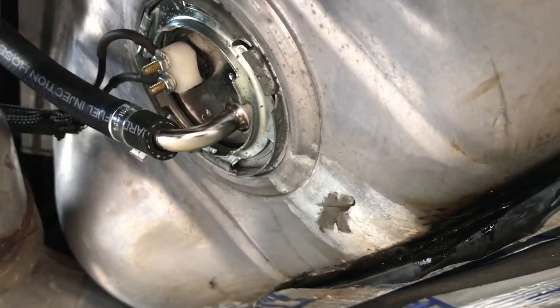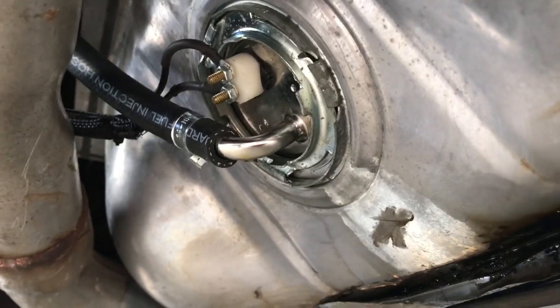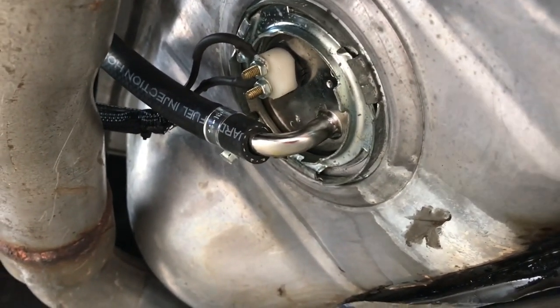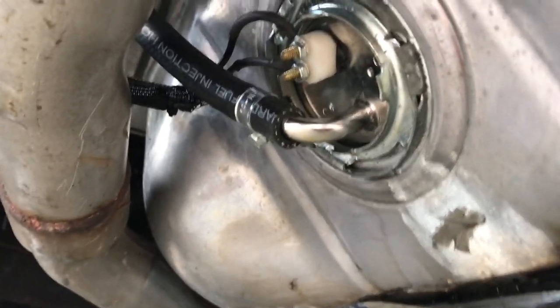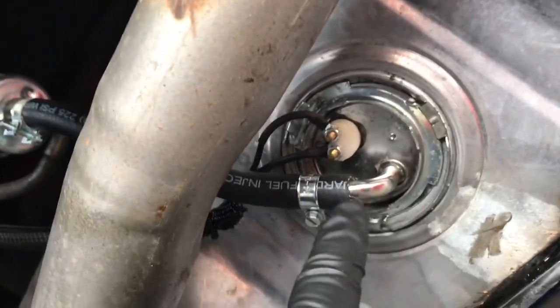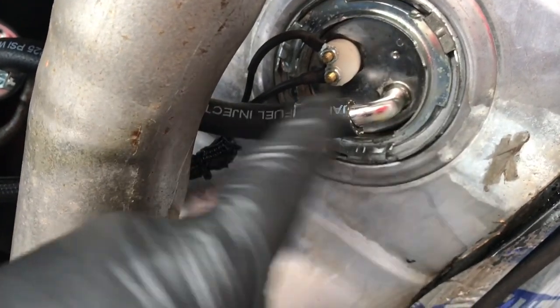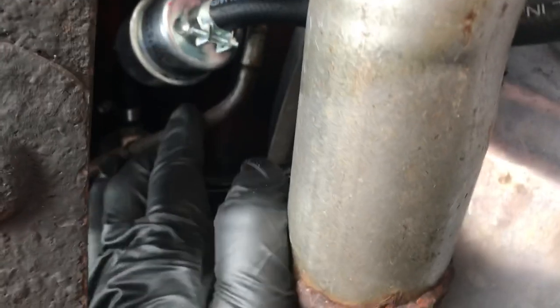Before I can drop the gas tank down, I got to drain the gas out of the tank, and part of this video is going to be about how you do it. So let me show you what I do and what I use, and you guys can be the judge on if you want to do it like that or not. So this is a fuel sending unit — this is the feed line that goes out to the engine.